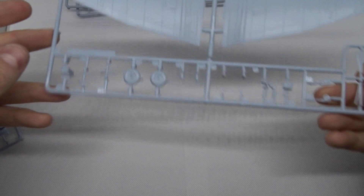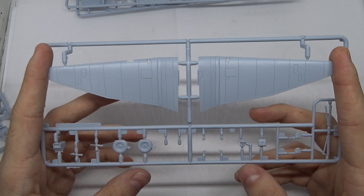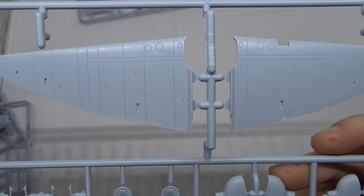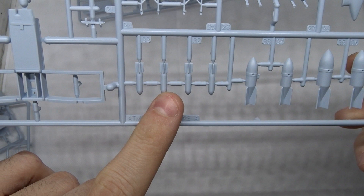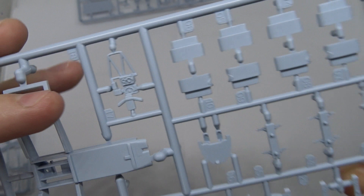The wings look really good — panel lines are very crisp, not too deep, and you already get a feel for the size of the Stuka. Here we have the flattened wheels. There seems to be a bit of flash on the smaller parts but that's not really a problem. The underside of the wings also has very nice panel lines. Here are the wheel housings, what I think is a drop tank, the larger bombs, smaller bombs, the seat with and without seat belts, 50 kg bombs, and the cockpit area of the rear gunner.